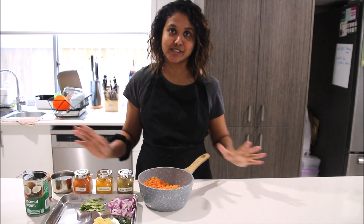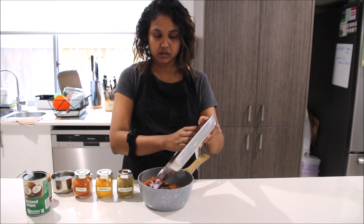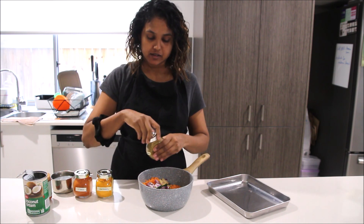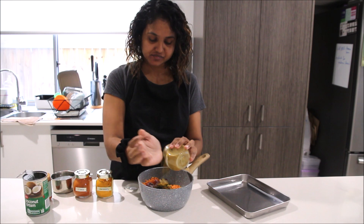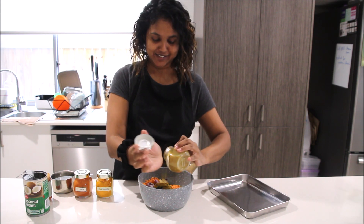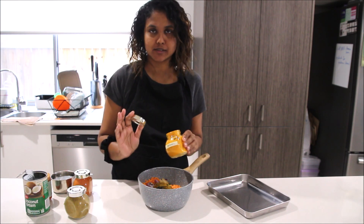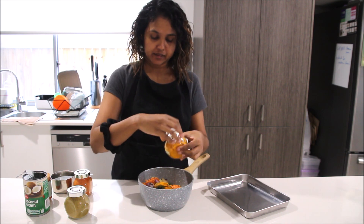This could not be any easier — you're literally going to dump everything in: the lentils, garlic, green chili, all the aromatics. Then you're going to add about a tablespoon to a tablespoon and a half of curry powder for one cup of lentils — I'd say maybe just a little bit more than a tablespoon and a half. I don't ever really measure things, but I know that's about right. Then add about a quarter of a teaspoon of turmeric — don't put too much turmeric, so just about a quarter of a teaspoon.